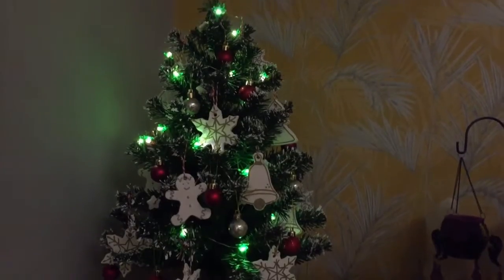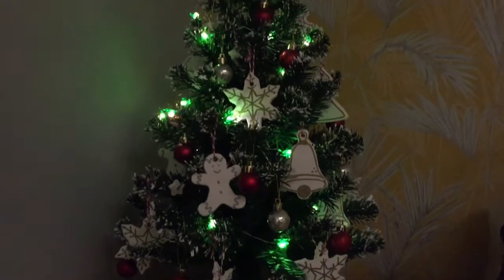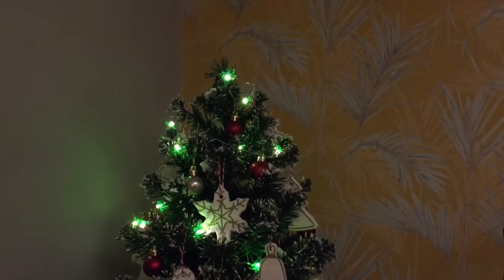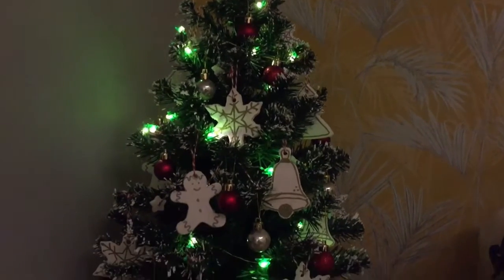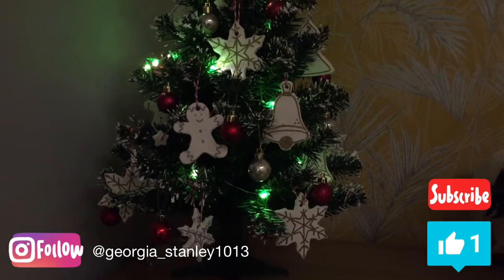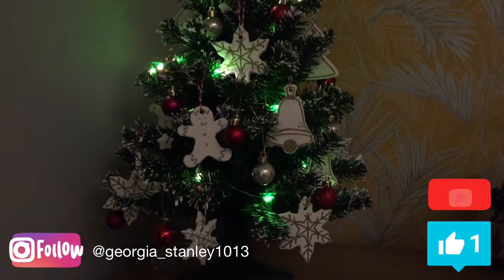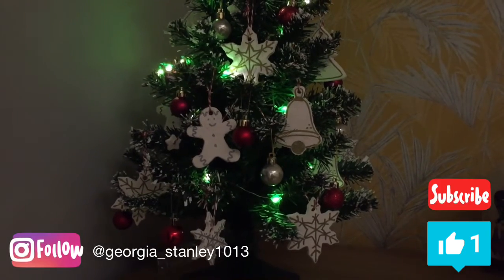Here is my little Christmas tree all lit up — I got these little lights from Dunelm, they just take triple A batteries, and we've got a lovely tree! Anyway, continue to watch Vlogmas for me, don't forget to like and subscribe to this channel and leave a comment below. Thank you very much, see you in the next video, bye!